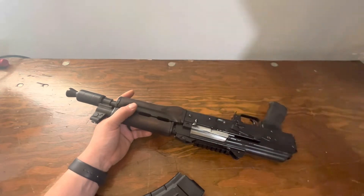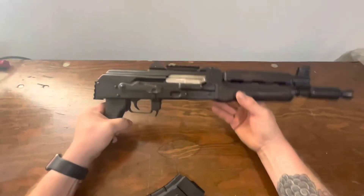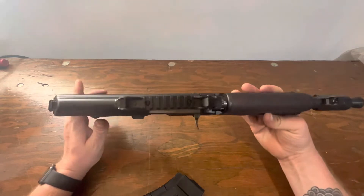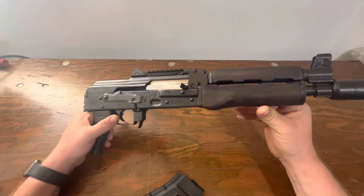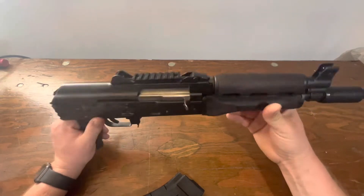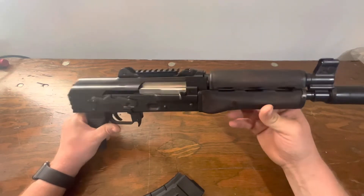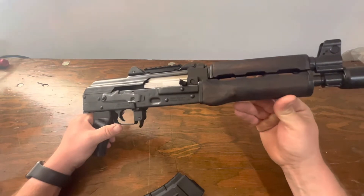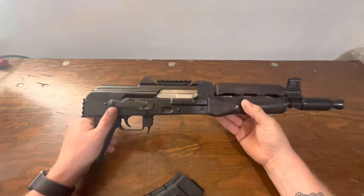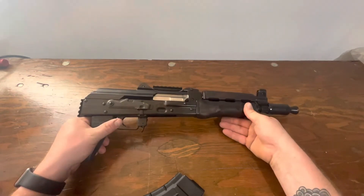I'm going to go over some of the features and then get into a bit more detail. First and foremost, I've had this for a little over six months now. I haven't shown it on the channel lately — things just got away from me — but I'm trying to get more content out and work through my backlog. It is chambered in 7.62x39.